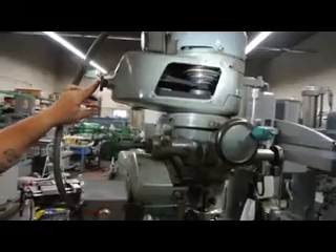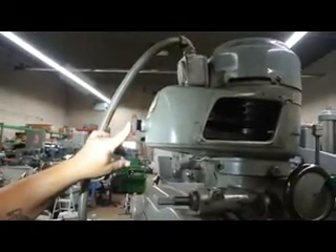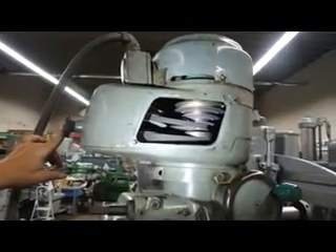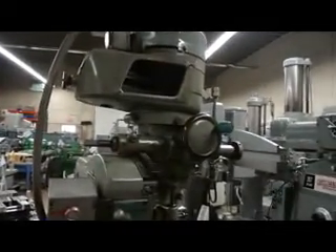To change speeds, you go off of this handle here and change your desired belt configuration for whatever speed pattern you want. Here's your quill lever — Frankie's bringing it up and down. You have three and a half inches of stroke.